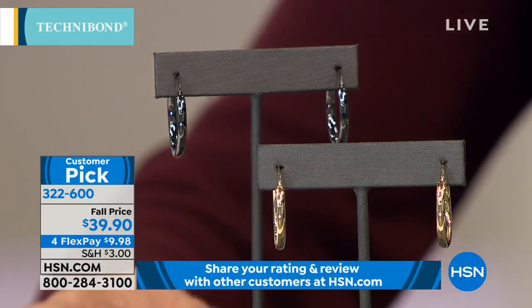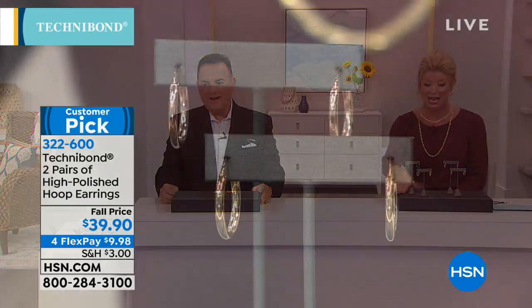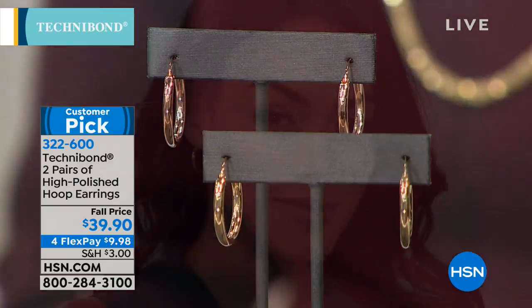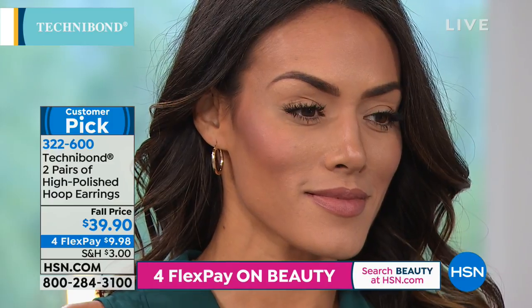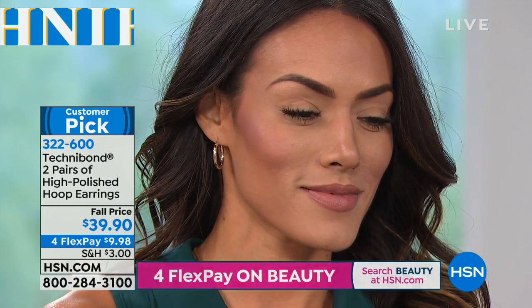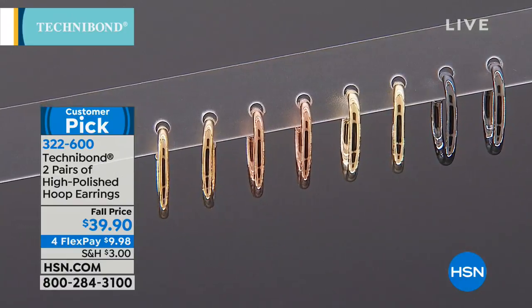Women running errands want something they can keep in their ear all day. This is so exciting — we have another Skype caller: Carol! She's the one who had the row of bracelets. Hi Carol. She brought a Technobond bracelet that is 25 years old — with rubies. Wow, what a find! Carol, are you as excited as we are that Technobond is finally back?